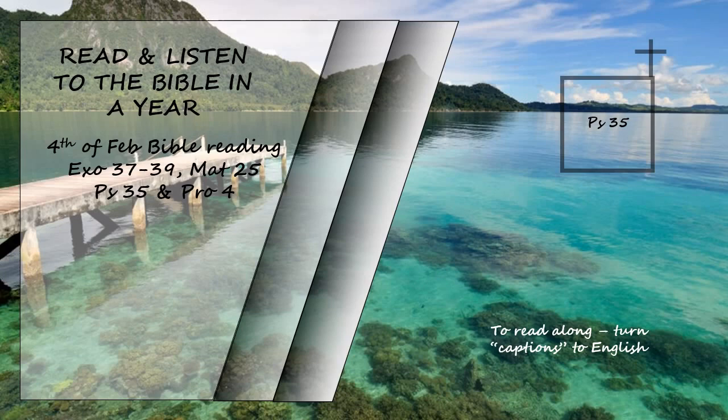Vindicate me in your righteousness, Lord my God; do not let them gloat over me. Do not let them think, 'Aha, just what we wanted!' or say, 'We have swallowed him up.' May all who gloat over my distress be put to shame and confusion. May all who exalt themselves over me be clothed with shame and disgrace. May those who delight in my vindication shout for joy and gladness; may they always say, 'The Lord be exalted, who delights in the well-being of his servant.' My tongue will proclaim your righteousness, your praises all day long.